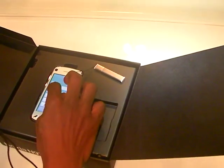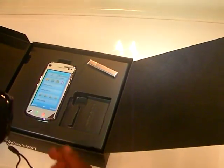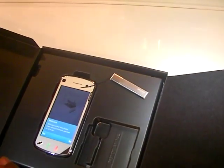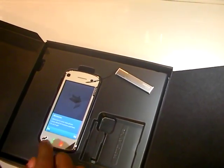Just putting in some defaults to get the device moving, and already I'm onto the widgets and they're already loading very quickly.